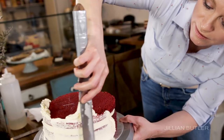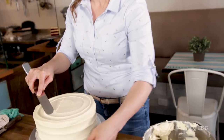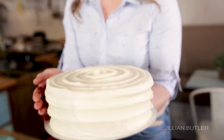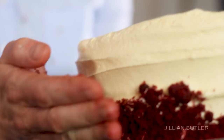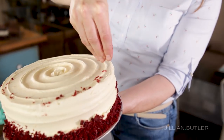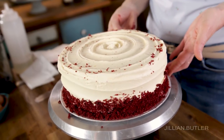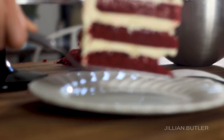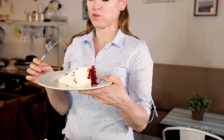You'll want to crumb coat your cake to seal in the moisture. Give the hypnotising swirl for effect, and cover the bottom edge of your cake with your dried crumbs. Voila! My bright, beautiful, moist ruby red velvet cake. So good!